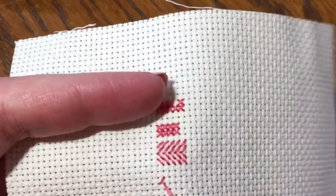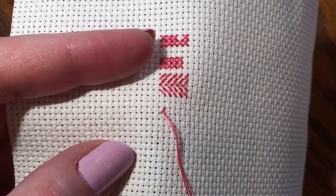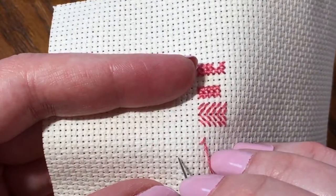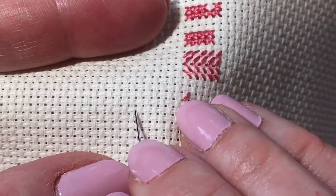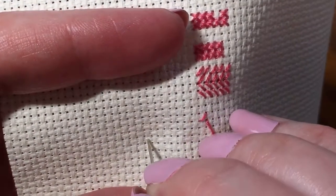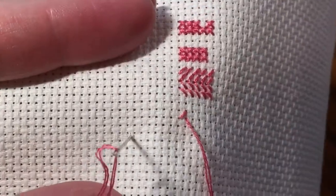One thing you're going to notice — and I'm going to show you on a different block with Aida and the other even weaves — you have threads: warp and weft. So you've got threads going horizontal and threads going vertical. What you want to do is, if it's horizontal, I kind of move my needle a little bit and try to pierce it and go in the middle. Or if it's vertical, I pierce it the same way, right in the middle.